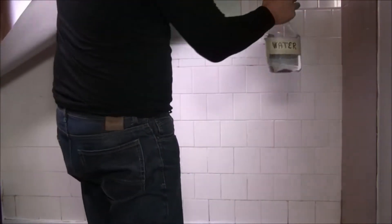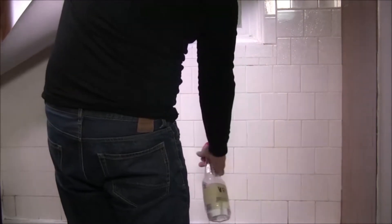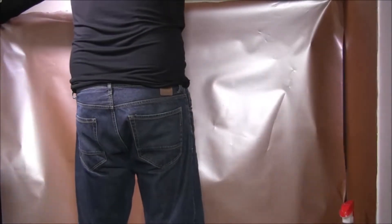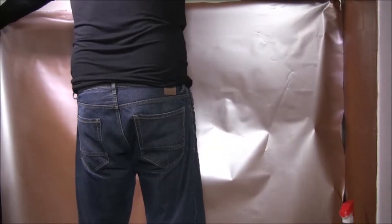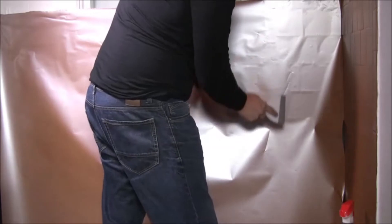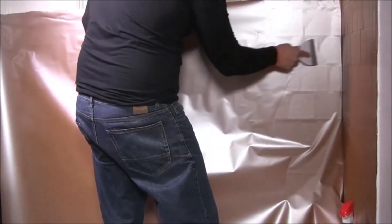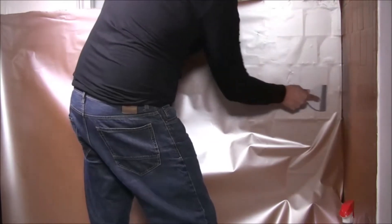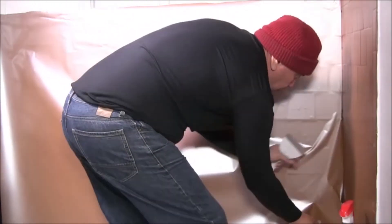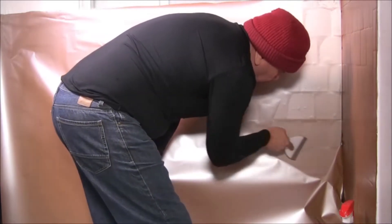After you remove the backing paper, apply a mist of water on the tile so the V-Wrap adhesive doesn't stick to the wall immediately. You can apply it dry, but if you haven't worked with this material it will be very challenging to get the film to lay flat — you'll get a lot of wrinkles and bubbles. Just add water to make the job easier.